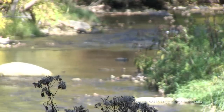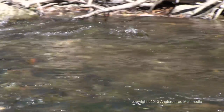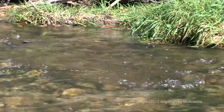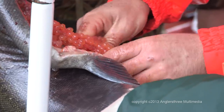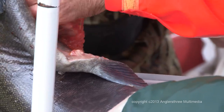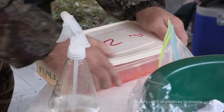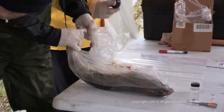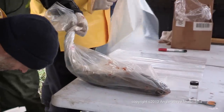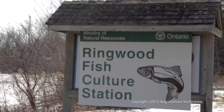Coho salmon are not repeat spawners. Their life cycle is such that they live for only four years and die soon after spawning. In Toronto area streams, their eggs would have a very low chance of survival, with less than 1% making it to the fry stage. By taking the eggs back to the hatchery, the survival rate increases to over 80%, getting the eggs through the critical and sensitive early stages of development. The donor carcasses are catalogued and sent to a nearby university for analysis. The unfertilized eggs and sperm are then transported to the Ringwood Fish Culture Station.